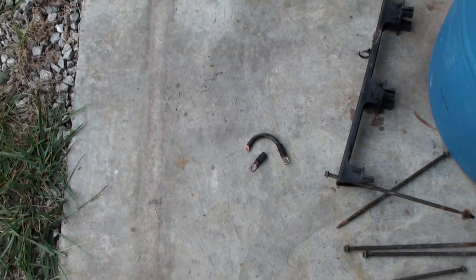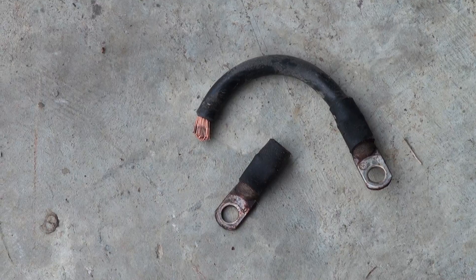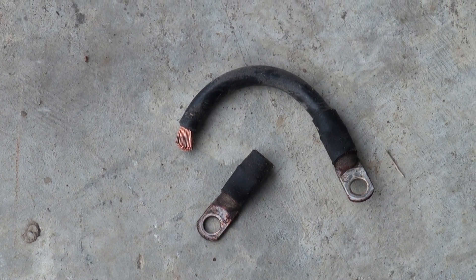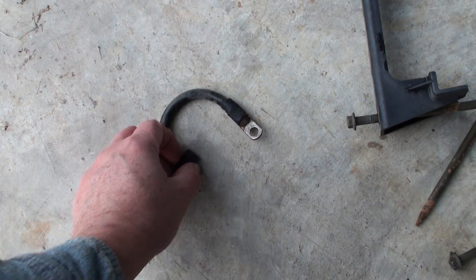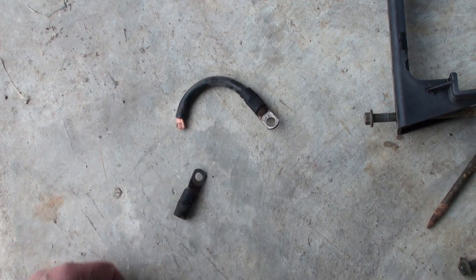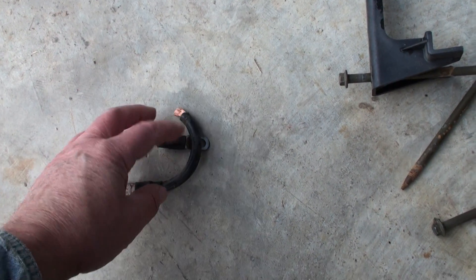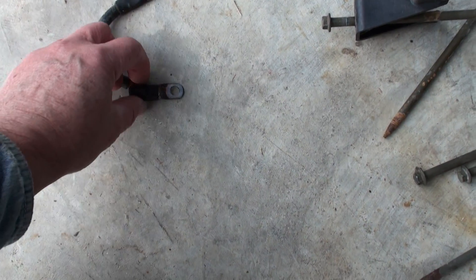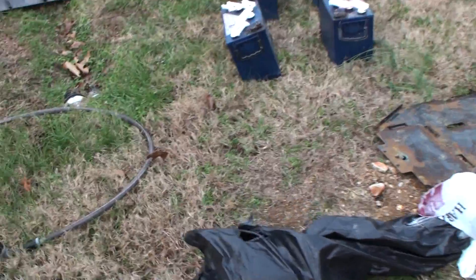Do you think this is a problem? That's one of the battery connectors that was on the right side, the passenger side. It was still in there, but when I went to pull it off it just fell right off. You can see it was crimped, but it just pulled right out — it was just laying there. The batteries are moving around. And that had wheeled loose, so I wasn't making very good contact, and obviously that kills your amperage.